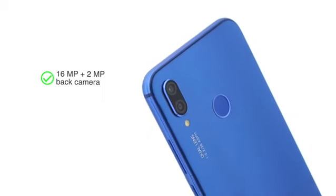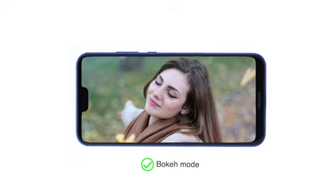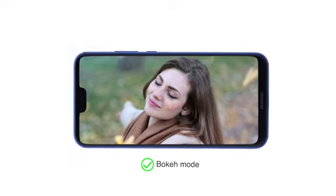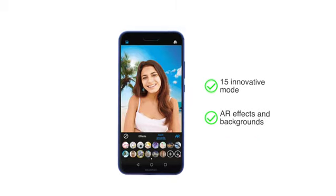The 16MP plus 2MP back camera allows Bokeh mode to blur the background and focus on the subject even after clicking the picture. You get 15 innovative modes for creating playful shots with augmented reality.